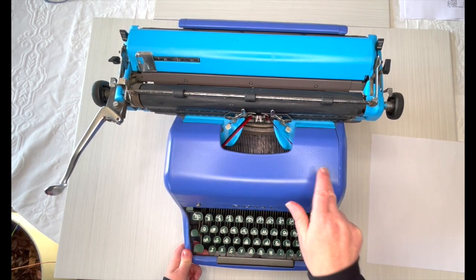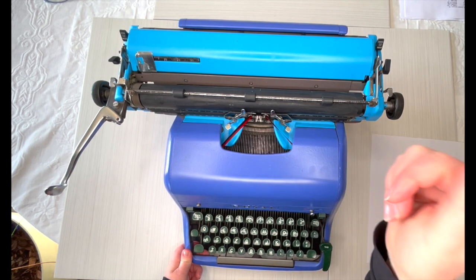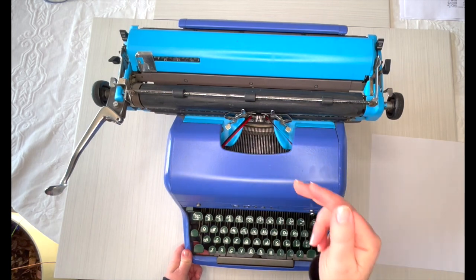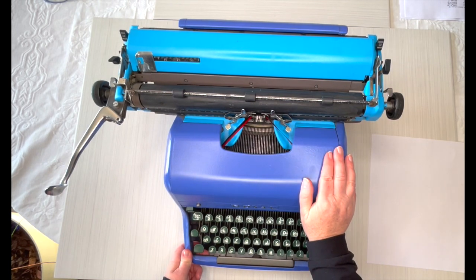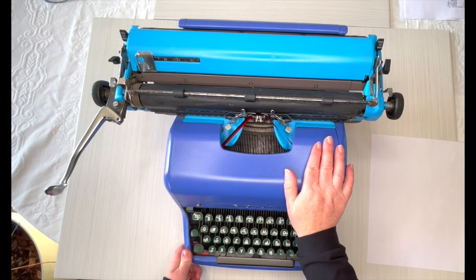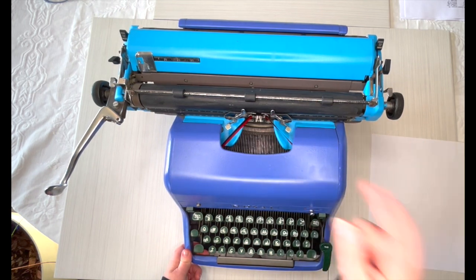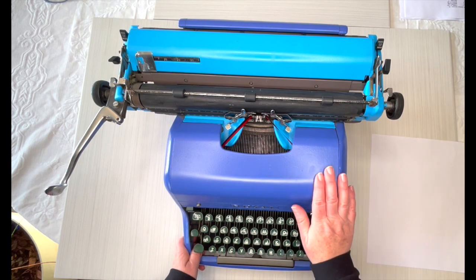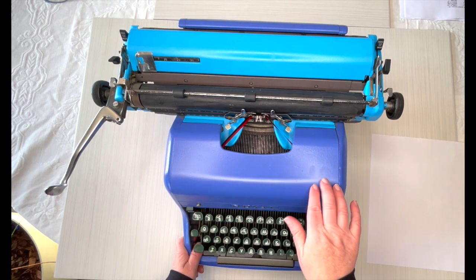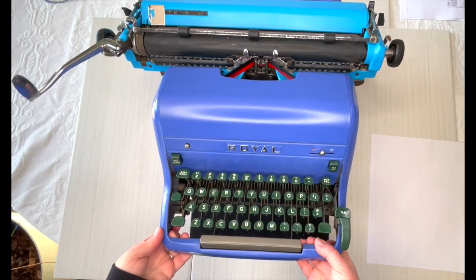This typewriter came not only in gray and kind of brownish, but it also came in blue, green, and pink. I have not seen those colors anywhere, so if you do come across them, grab them if that's the original color because they are really hard to find. This one is lots of fun to look at. We're going to kind of explore it together — it's probably been a year and a half since I've touched a Royal like this, so give me a little grace during this demo.